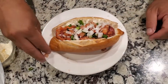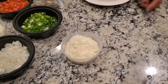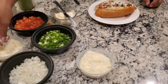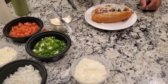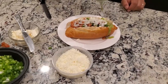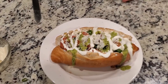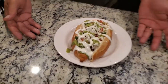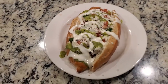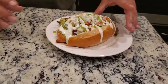The two cheeses we've got: the cotija is the saltier one — just sprinkle that on. The queso fresco is not as salty but it's got a better texture. I like both — they're really good. Then you've got your salsa — boom — and your crema. And here it is: this is the Sonoran hot dog. You can dress it up with a little chile on the side.